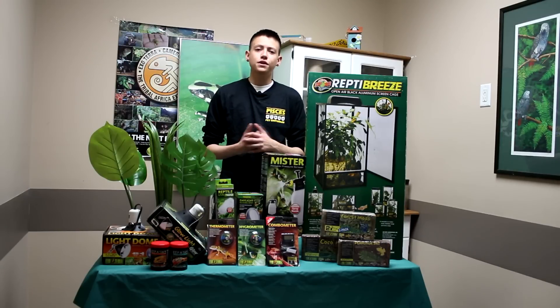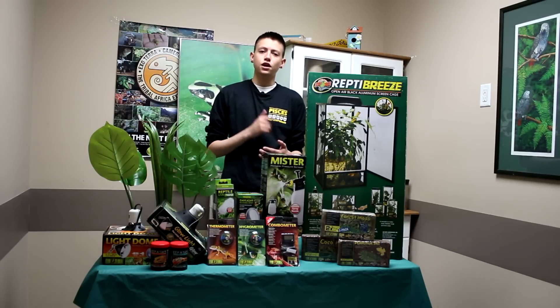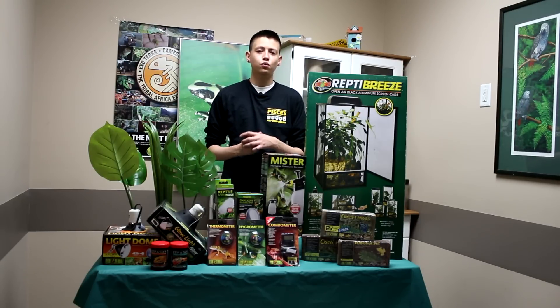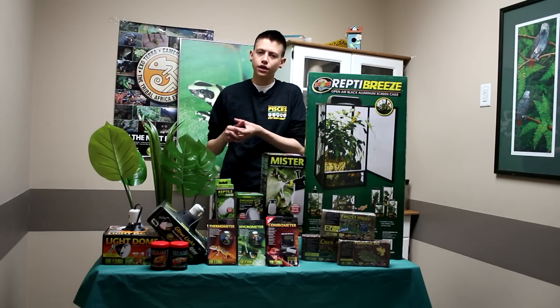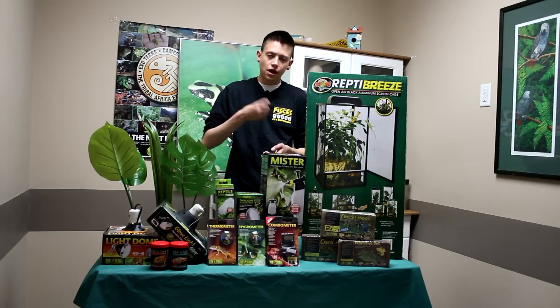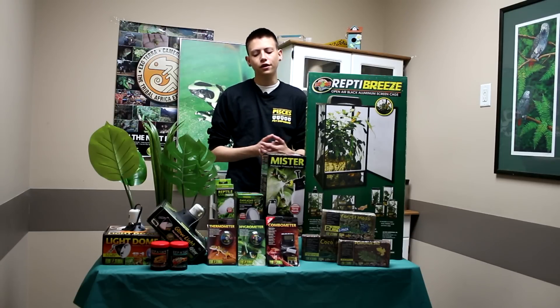They are insectivores, meaning they only eat insects. Crickets are a great diet as well as worms. Worms you want to feed occasionally as they are a little bit more fatty. A cool way to feed them worms — since they're always up in the trees — is to put the worms in a little dish, put a hole in it, tie it to a vine, and they will find the worm.